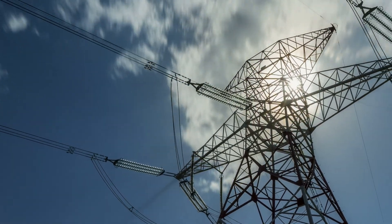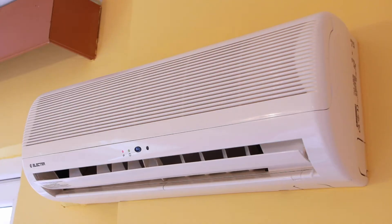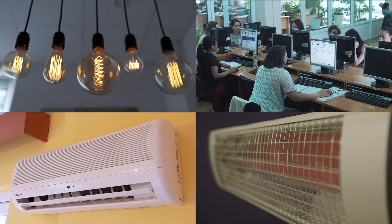Electricity is probably one of the most important inventions of all time. Without it, we would not have been able to innovate or invent new technology the way that we have. Think about all the convenient things that we have access to, like lighting, computers, air conditioning, heating, and many more. How many of these things do you think rely on electricity? If you said all of them, you're right. Since we rely on electricity so much, we think it's super important to have a basic understanding of how it all works.